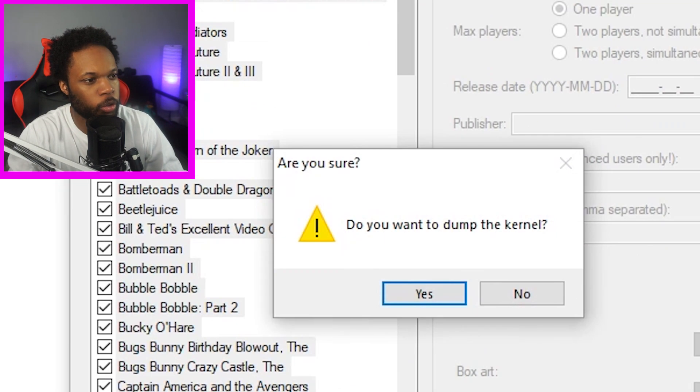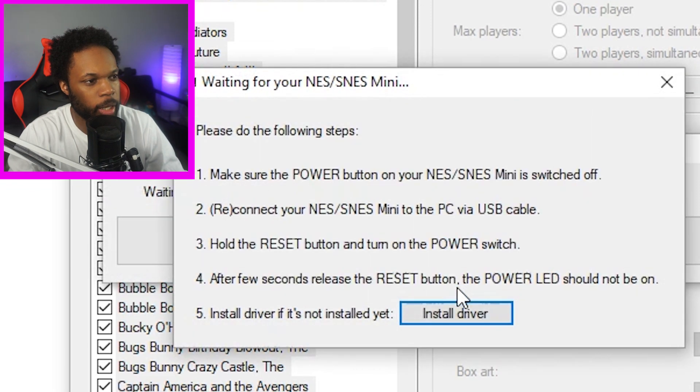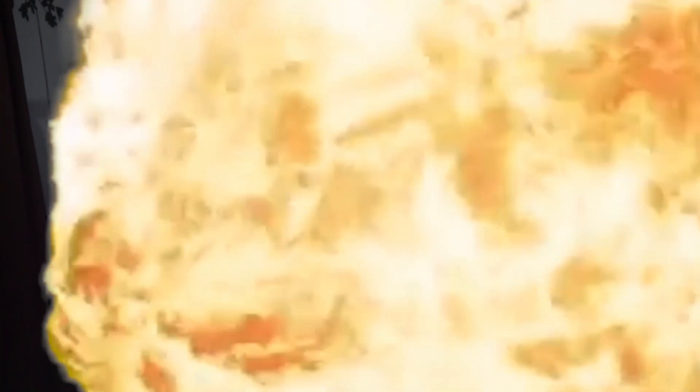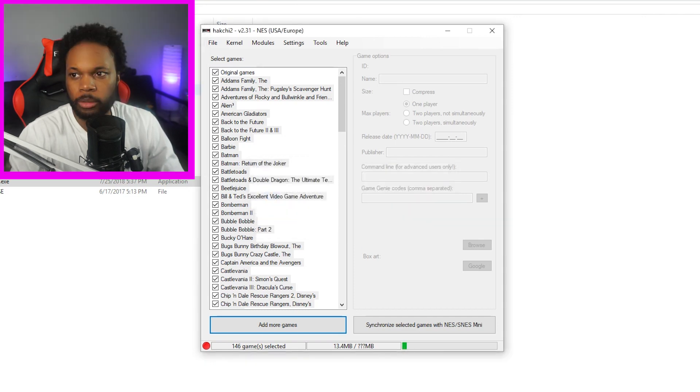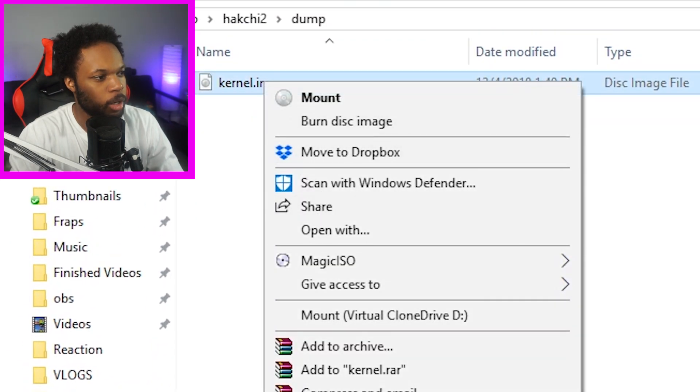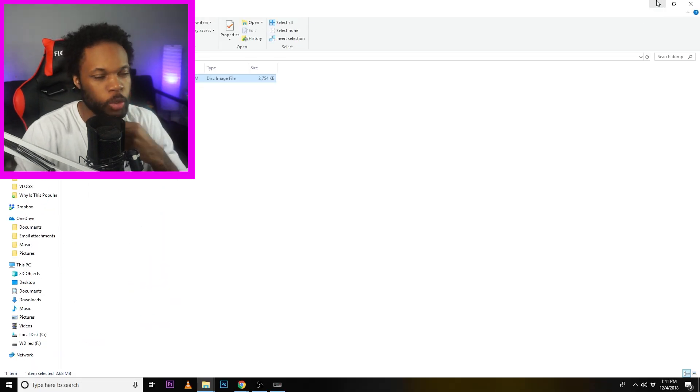Okay, what I'm gonna do here is I'm gonna dump the kernel. Make sure the power button on your NES is switched off. Reconnect your NES to the PC via USB. Hold the reset button and turn on the power switch. Your kernel is saved in the dump folder. I got the dump folder right here and it has the kernel. I'm gonna copy this and paste it on my desktop so I don't lose it — just in case I want to factory reset my NES Classic back to its original state.